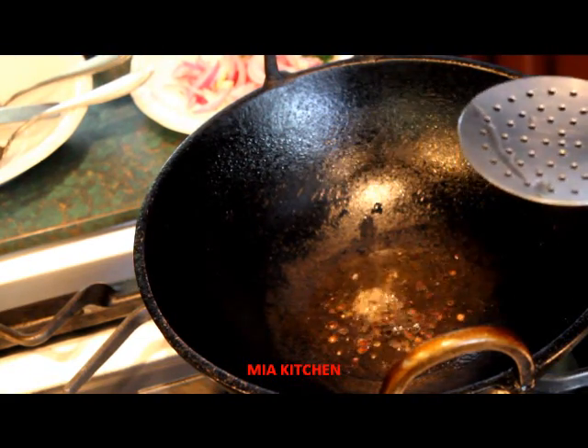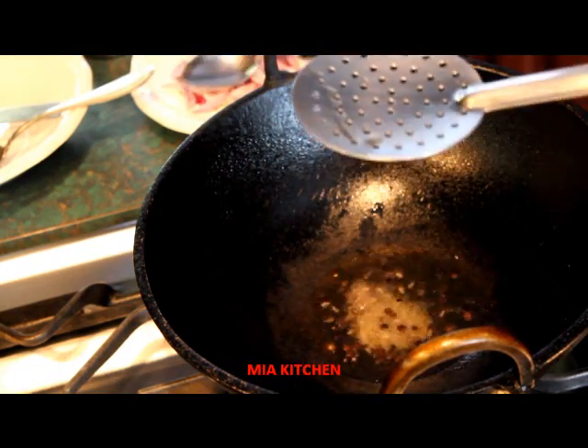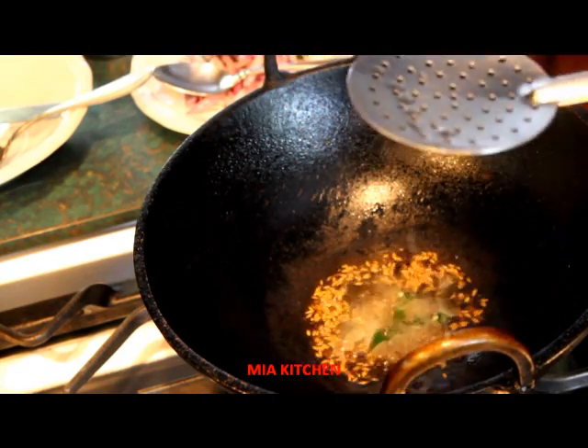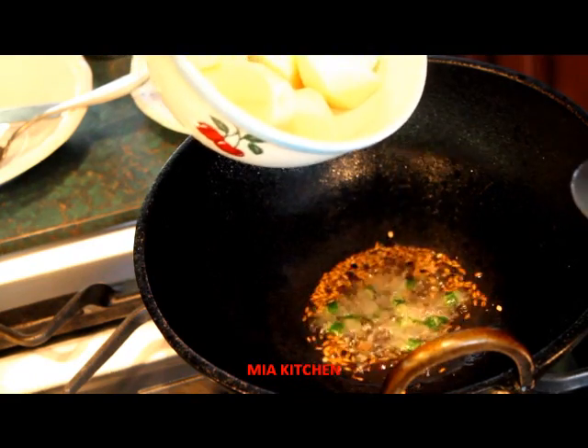We will cut the fish in the pan. We will cut the fish out.